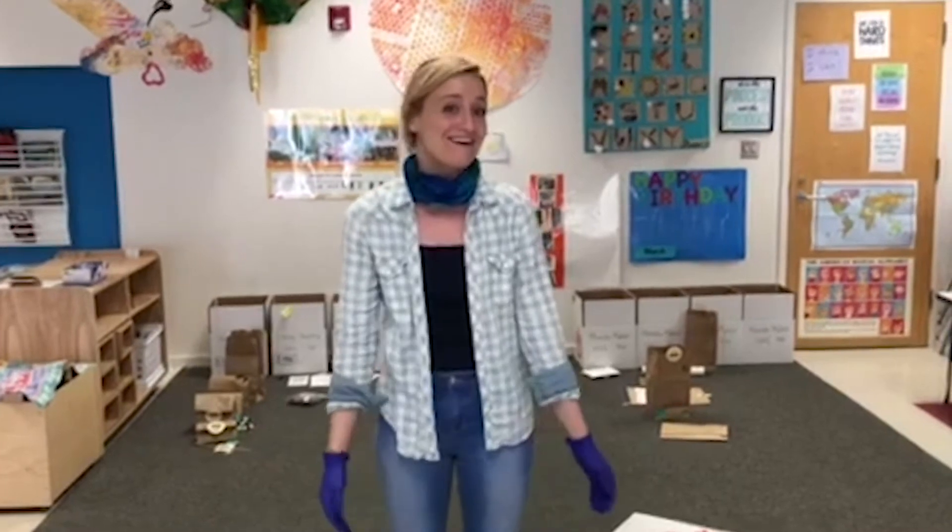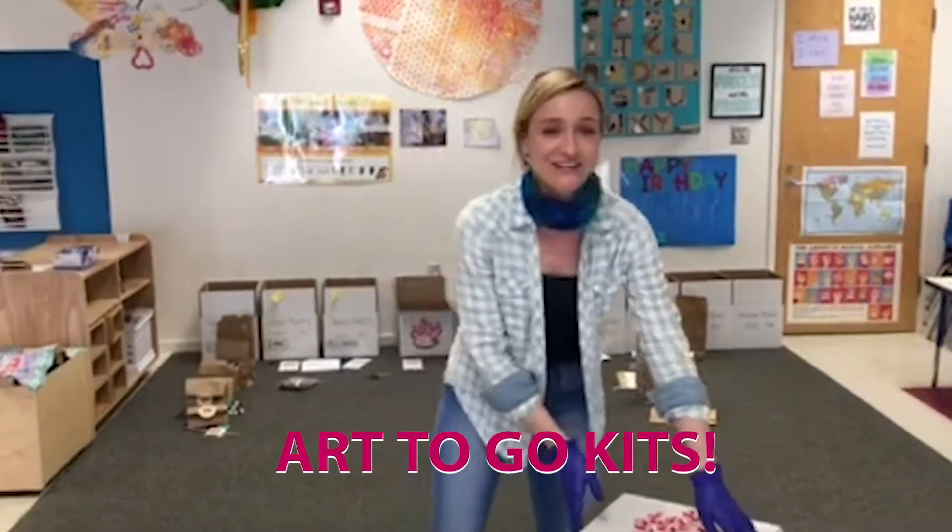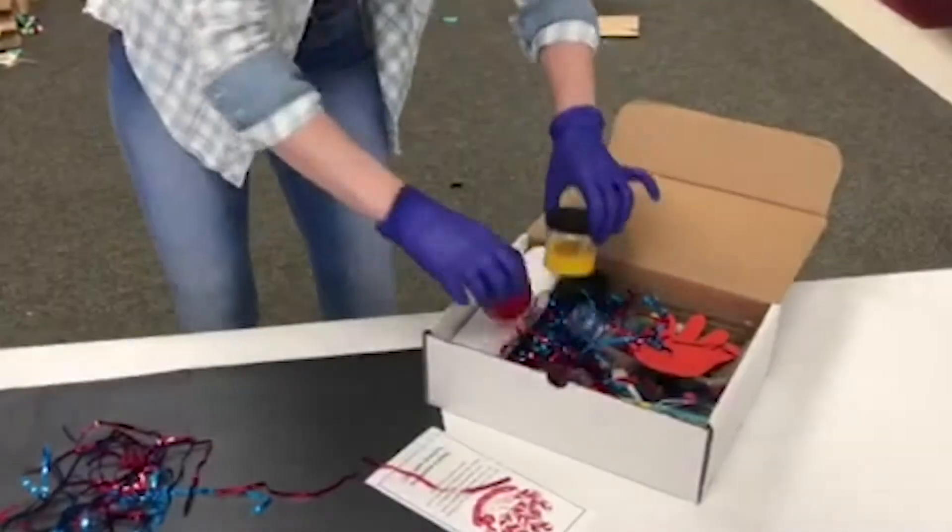Hi everybody! Teacher Emily here. I'm so excited to show you our June Summer Art2Go kits. Let's see what's in here — it's like opening a present.